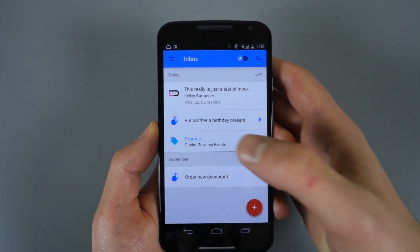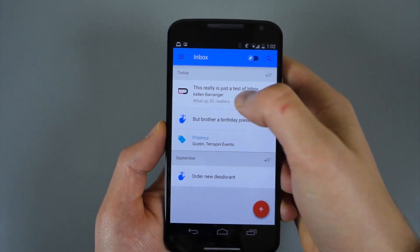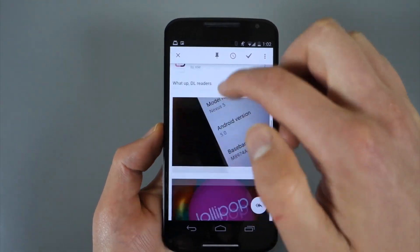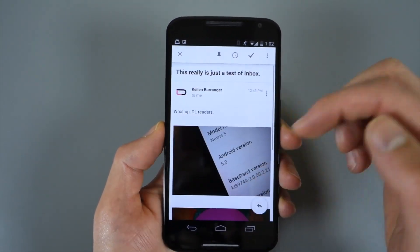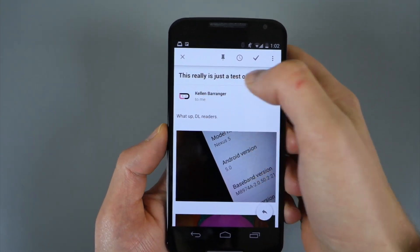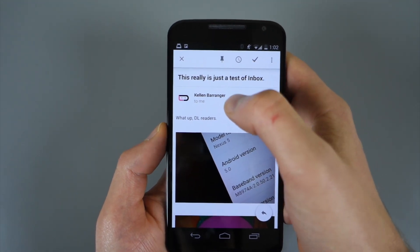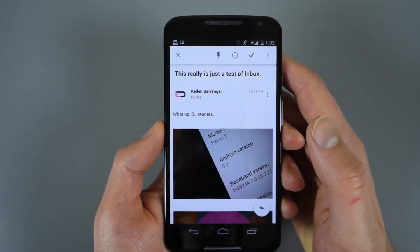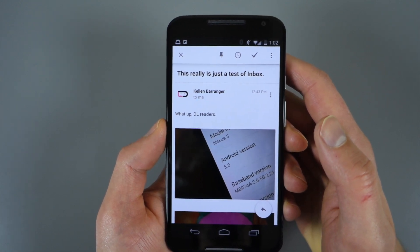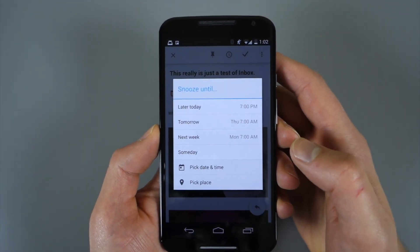Let's jump into a few of these to show you what's going on. The traditional inbox look is basically what you get — I had a test email come in with attachments and images. You can see who it's from and the subject up top. At the very top you've got some actionable items: I could pin this email if it's something I want organized and saved for getting back to immediately or a little bit later.